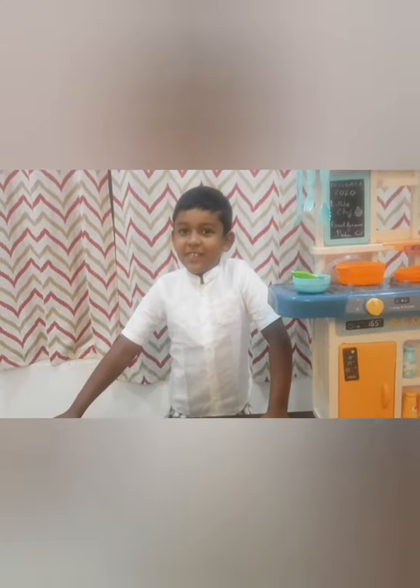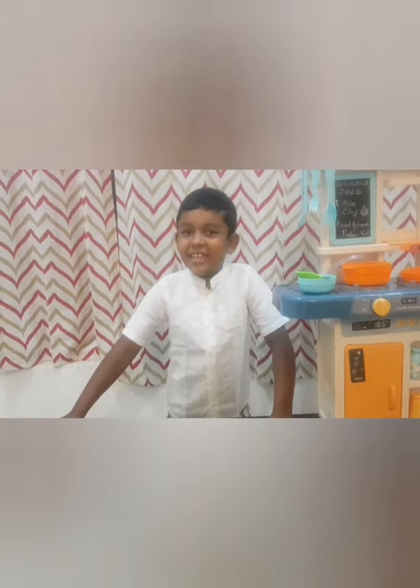I am Joanne Anthony. I am Steve Dissersa. I am studying in first standard E section.